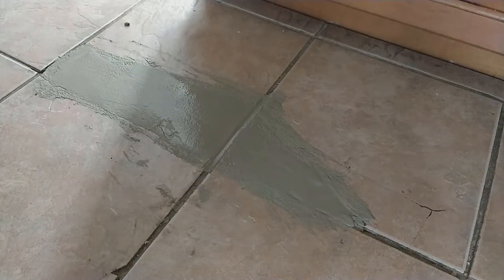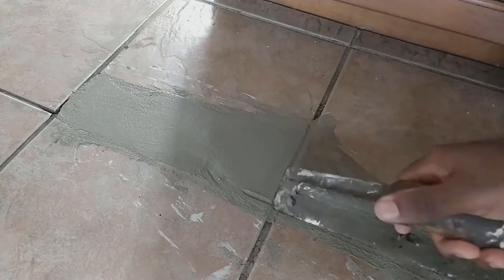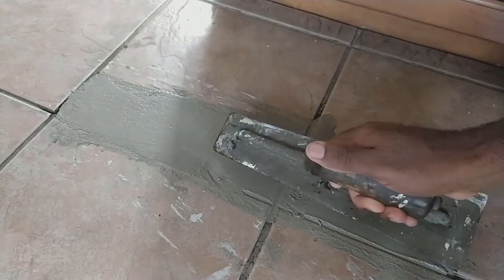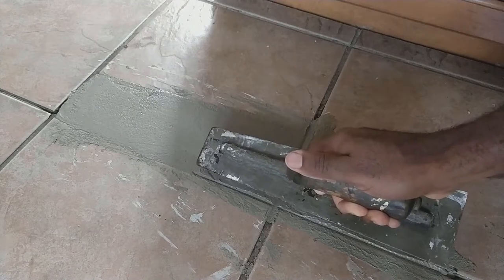Now I'm going to wait until it dries and clean out the residue that's on top of the tile. Now I'm trying to add the same line that goes between the tile to make it look a little bit better.